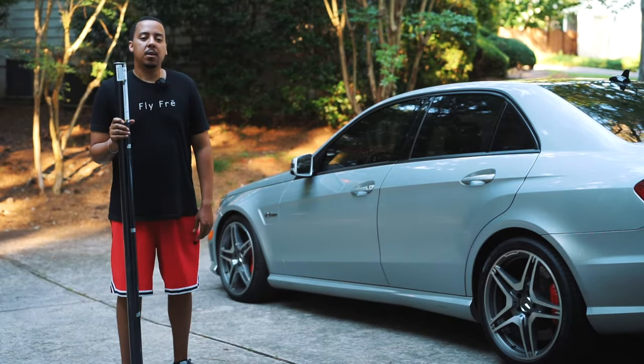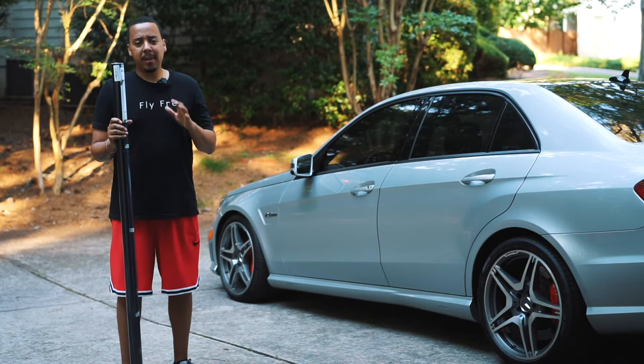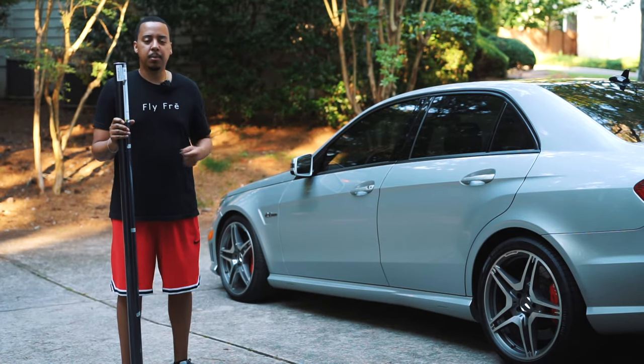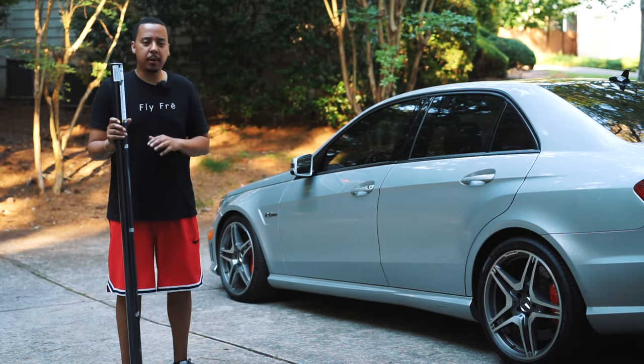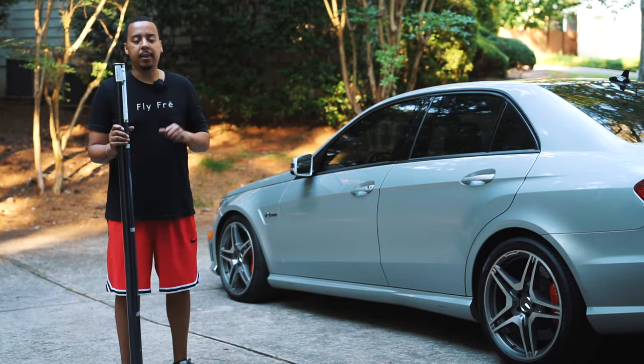In today's video I'm going to show you how to use vinyl wrap to update your old wood grain door panel trim, or it might be on your dashboard. If you have that old wood grain trim and you don't want to see it anymore, I'm going to show you how to use vinyl wrap to update that.